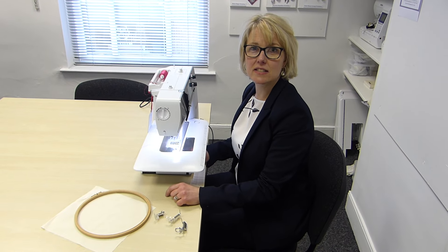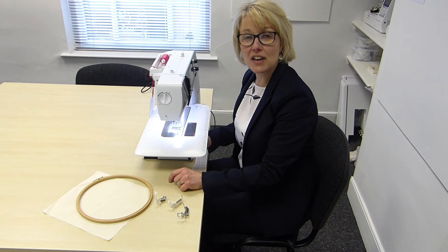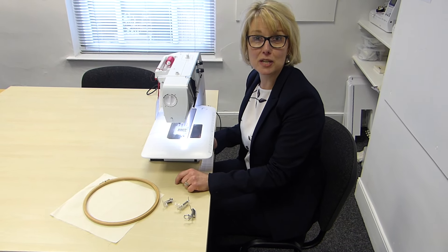Hello, welcome to Frank Nutt Sewing Machine's YouTube channel. I'm Claire and I'm going to show you how to free machine embroider. If you've never had a go at this or have been put off when you've tried to do this at home, I'm going to run through a few tips which hopefully will set you on the road to free machine embroidering.